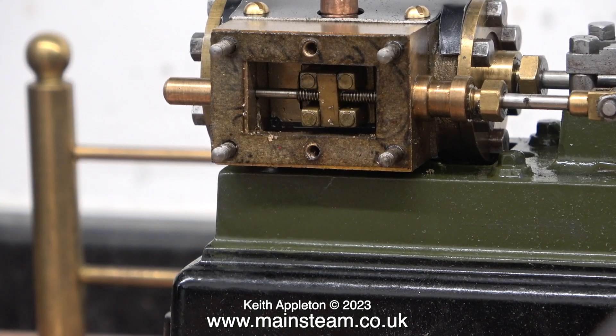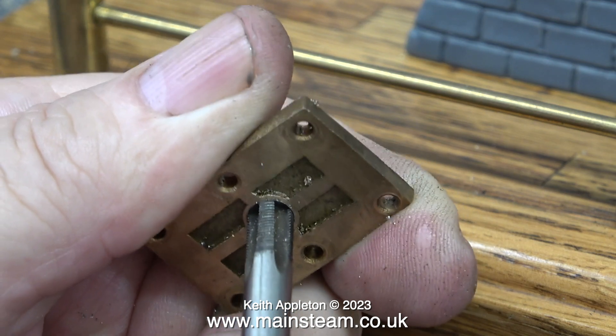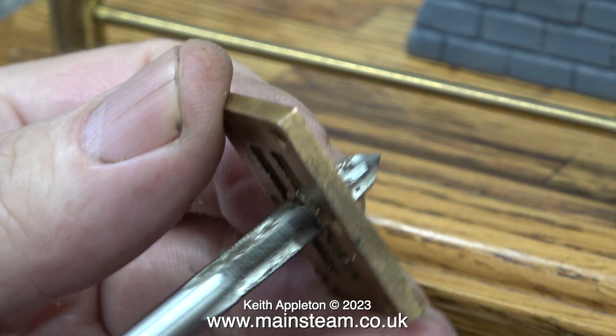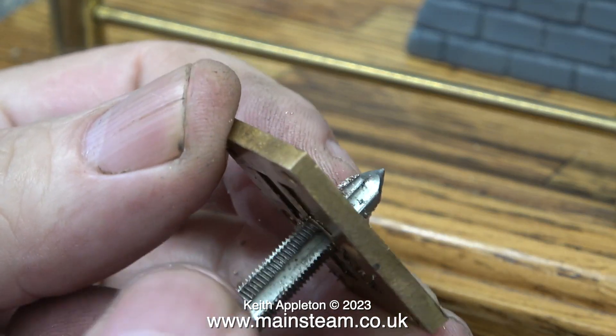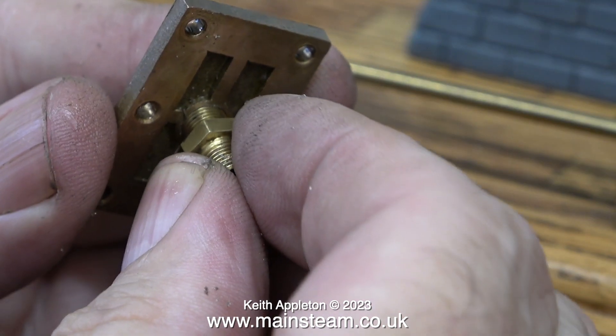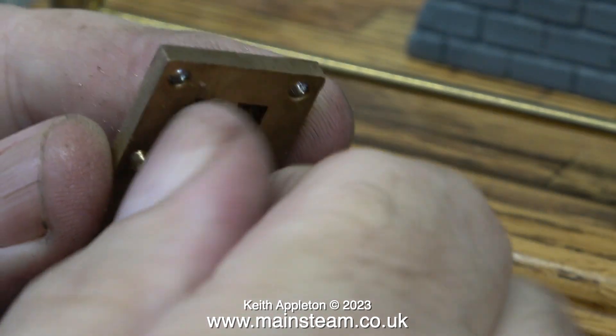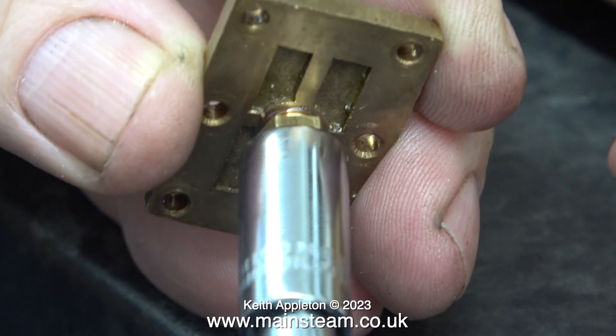This is the Stuart S50 and I've removed the steam chest cover because I need to re-thread it. I think this S50 was built in the USA because the thread was a quarter by 40 threads per inch and the PM Research parts fitted the hole perfectly. When I tried an English fitting it wouldn't work, so I've re-threaded it using our pitch setting.